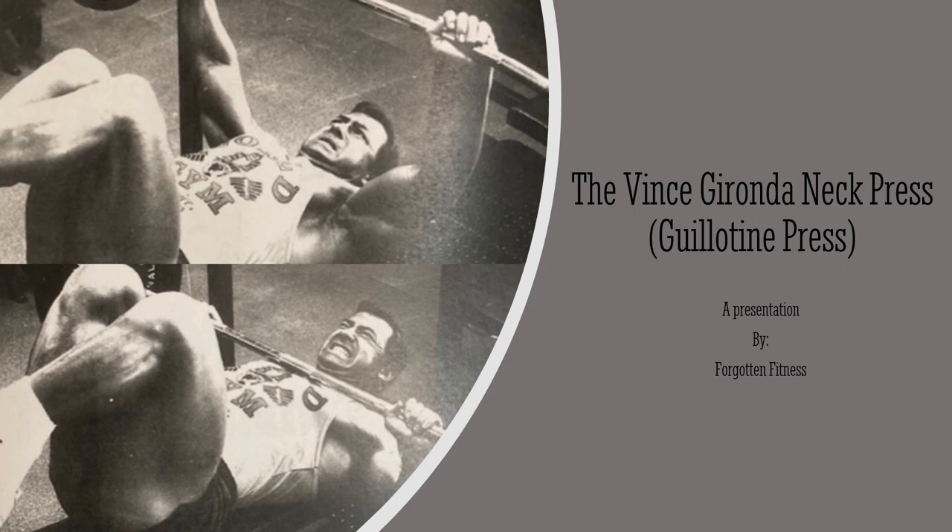It doesn't have to be dangerous in particular. A lot of the reason it's considered dangerous is because people practice it with improper technique. It's an exercise that really is not very difficult to perform, but if you don't take advantage of certain tips and tricks laid out in literature such as The Wild Physique or Larry Scott's Loaded Guns, you can miss out on important details that you won't get from photos alone. In this video I plan on demonstrating it with proper technique and explaining how this exercise can benefit you in the long run.